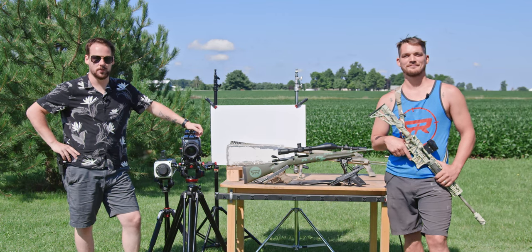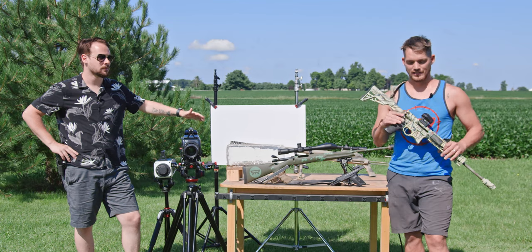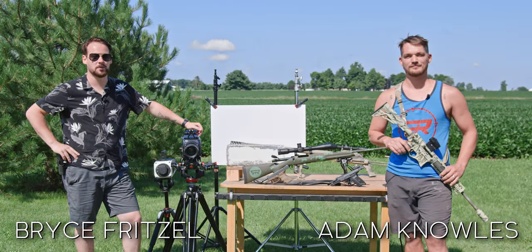Welcome to Ballistic High Speed, where we combine two of the greatest things on planet Earth: super slow motion, firearms, and firearm physics. I'm Adam. I'm Bryce. Join us on our journey for Ballistic High Speed.